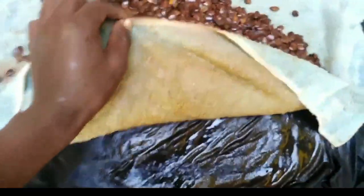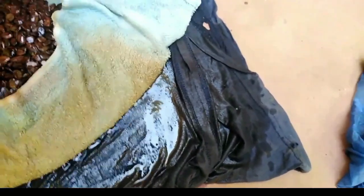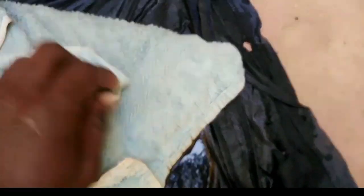Cover them well, making sure all the seeds are fully covered. As you can see, the towel is very wet, which helps to maintain the moisture and keep the seeds in the right condition.